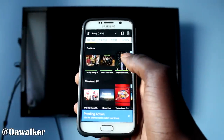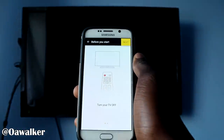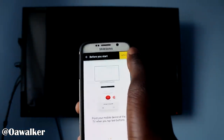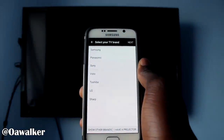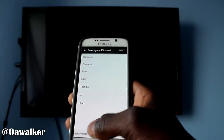So now we're going to get into the main remote application, which is right up there. We're just going to tap the remote icon, and it's going to say make sure your TV is turned off. I'm going to click next, click next again. And now you're going to select your TV brand — it's got the main TV brands up there straight away: Samsung, Panasonic, Sony, Vizio, Toshiba, LG, and Sharp.